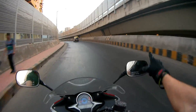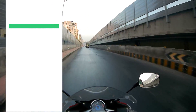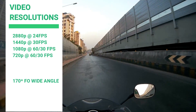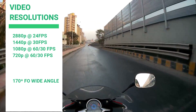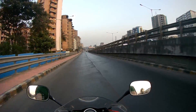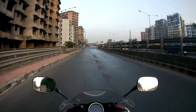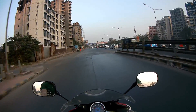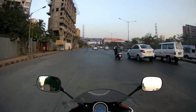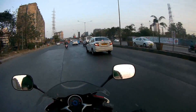This camera records 1080p at both 60fps and 30fps, and 720p at both 60fps and 30fps. It even records 2K and 4K videos, but the frame rate is very low — 30fps and 24fps respectively. So it's always better to record 1080p at 60fps.